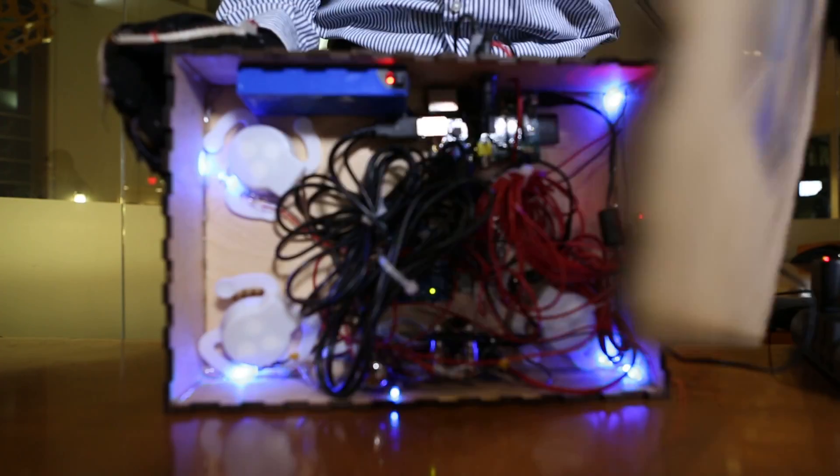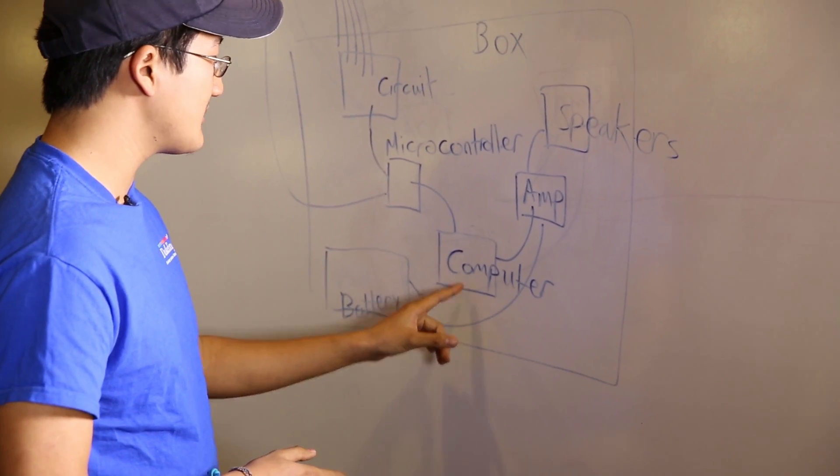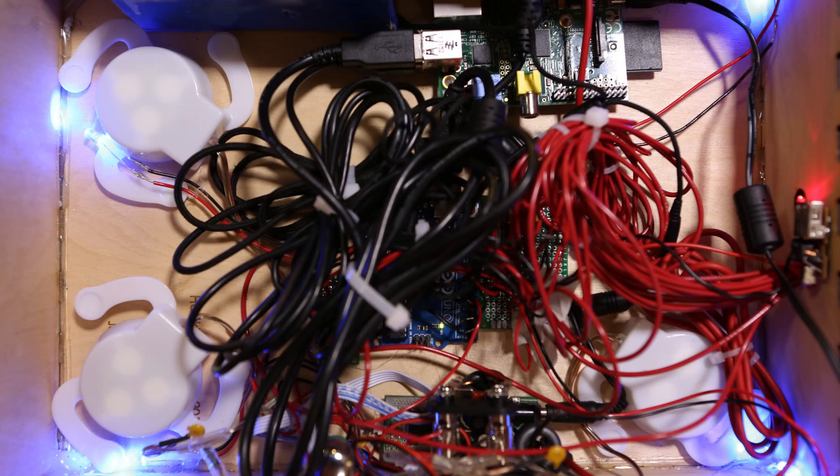From there, the microcontroller is fed into another computer, which acts as the actual brain of the entire system. The computer is fed into an amplifier, which is then fed into the speakers.